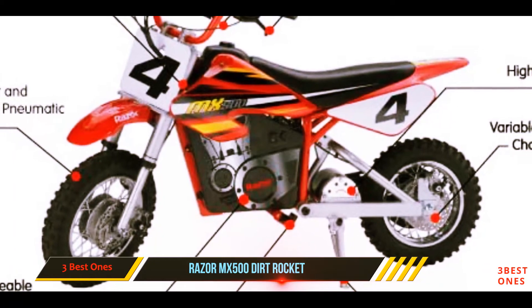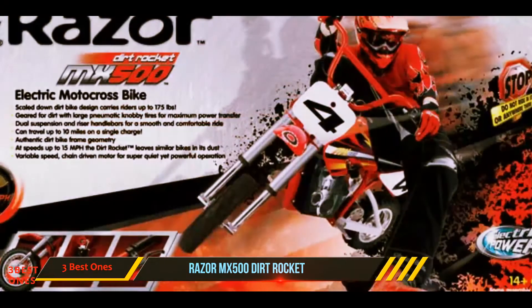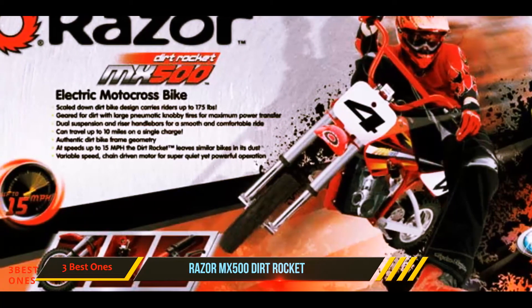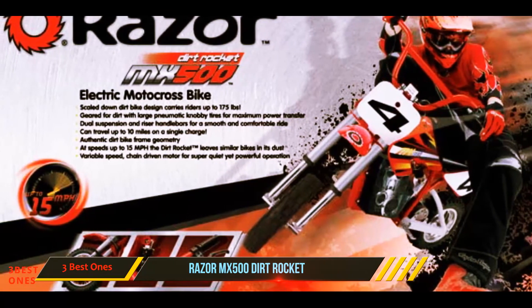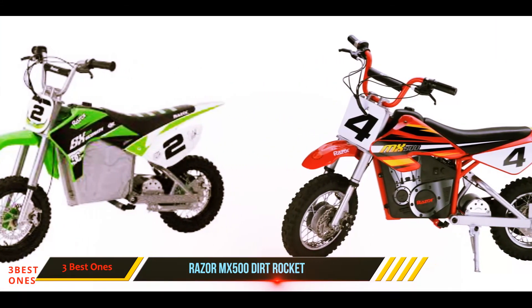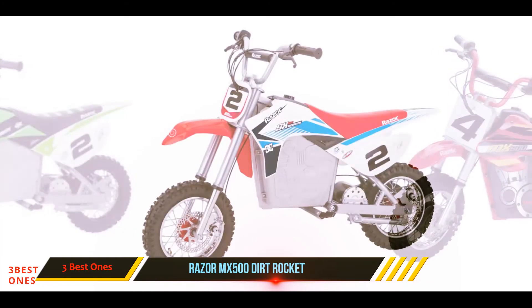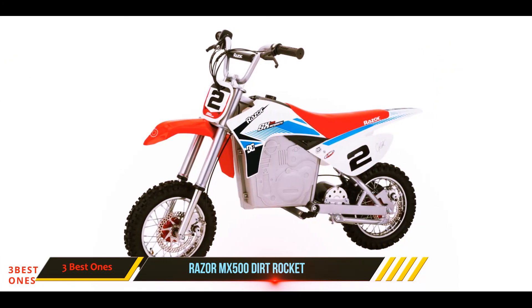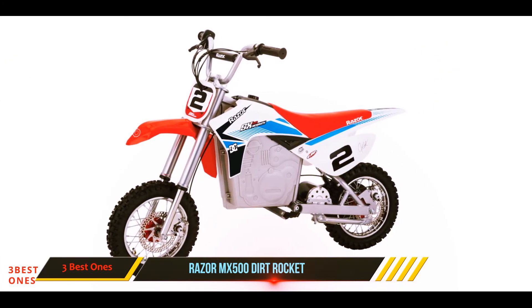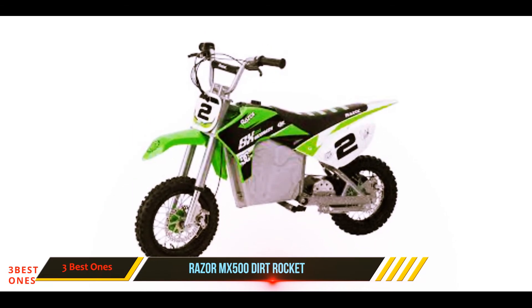The large knobby tires are perfect for tackling all sorts of terrain and allow for maximum power transfer. Those who purchased and reviewed this mini bike appreciated the authentic dirt bike frame geometry, which allowed for a more authentic riding experience. With a price tag of around $450, it's about middle of the road as far as cost goes, but the quality craftsmanship associated with the brand as well as the ease of setup and use more than justifies that price.